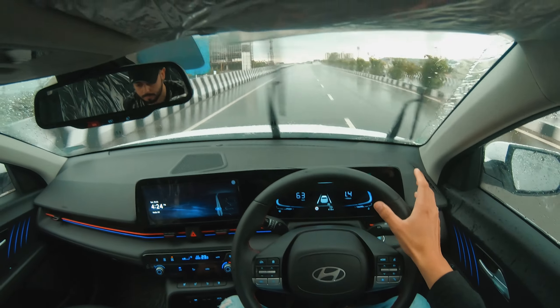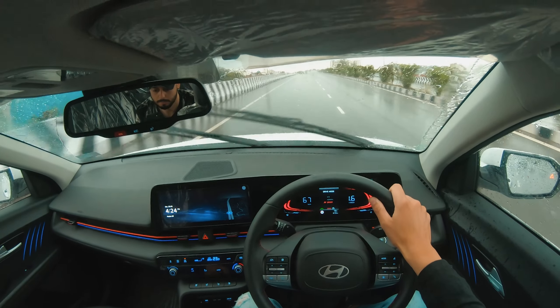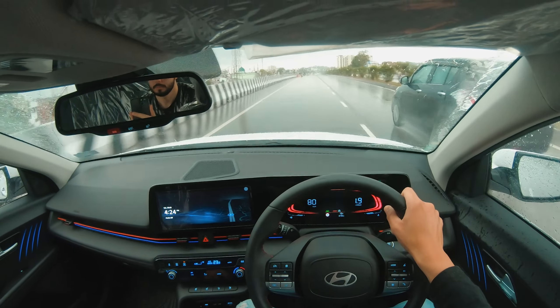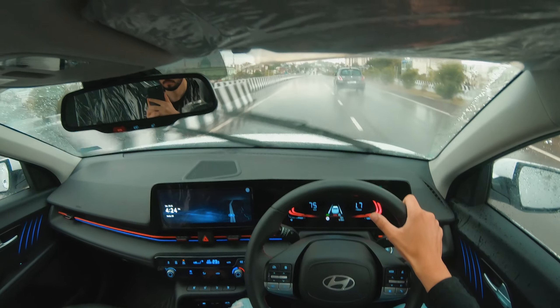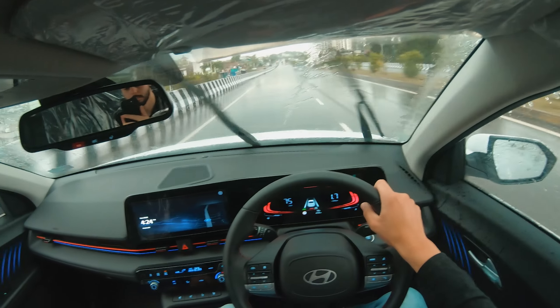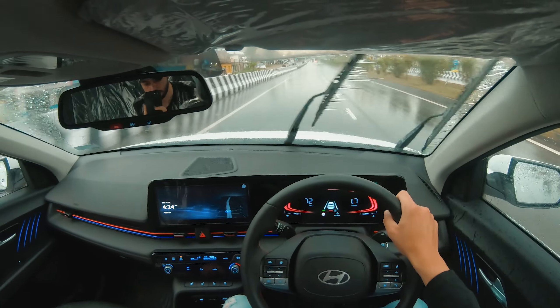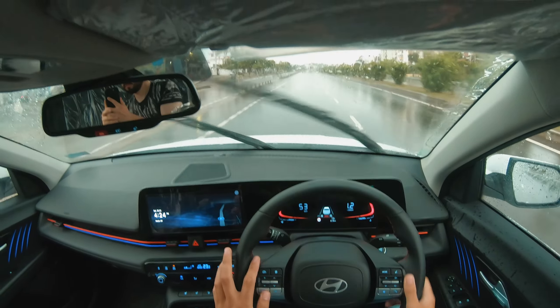As I'm changing the drive mode, you can see the difference — in Normal there's not much difference between Eco and Normal. But in Sport mode, you really get the power. And like right now I'm at 80, so there's a warning here to reduce speed.